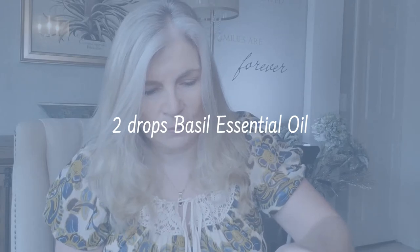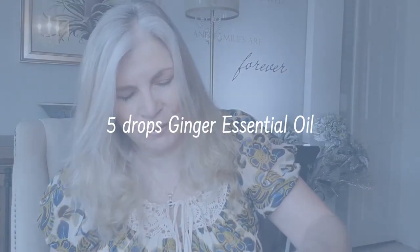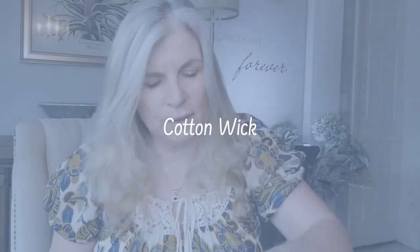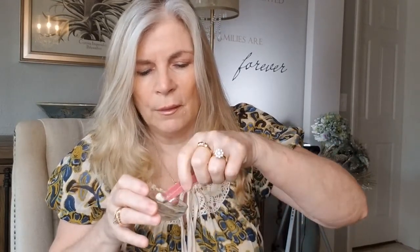I'm going to be using five drops of lavender, two drops of basil, five drops of ginger, and five drops of peppermint. I'm going to be soaking them up with this cotton wick and just rolling it into the bowl here to get all the oils. Oh wow, it smells so good and I can already feel better!